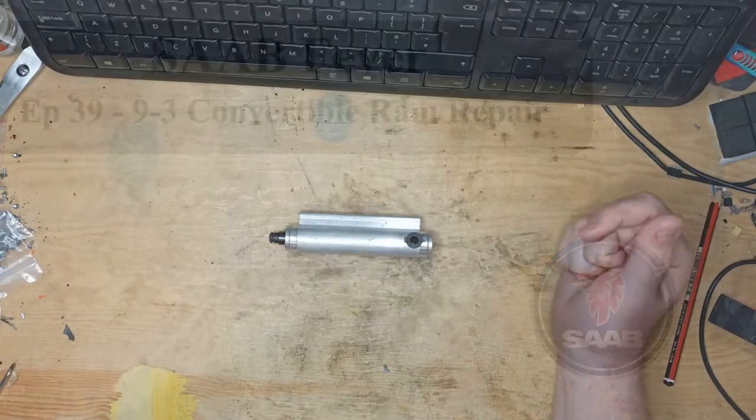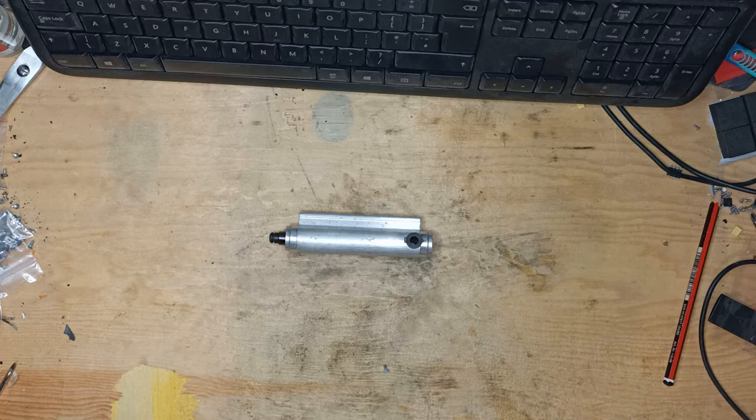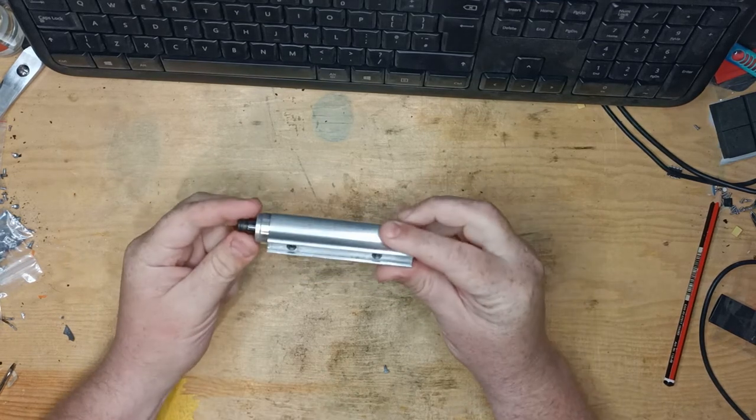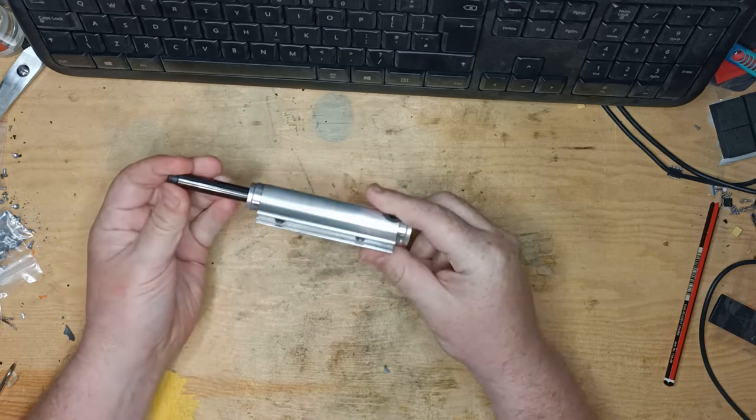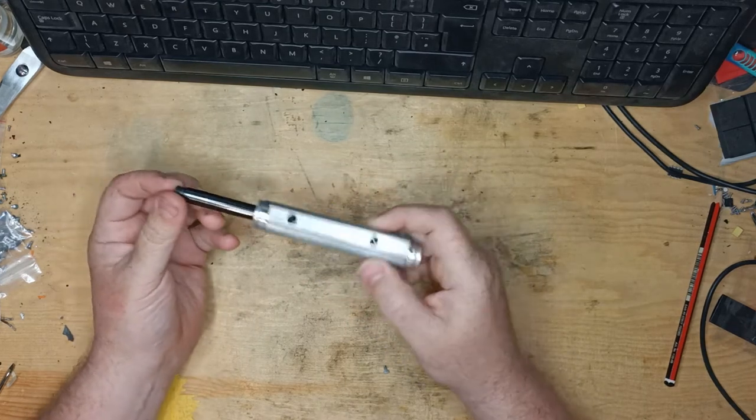Hello and welcome to episode 39 of Saab Fever. My name's Frank, and in today's episode I'll be showing you how I repaired the first bow ram on the 9.3 convertible for about 49p.